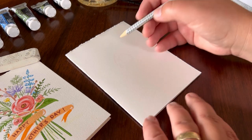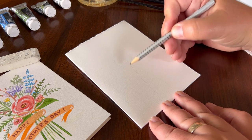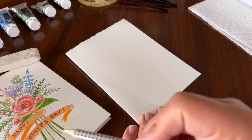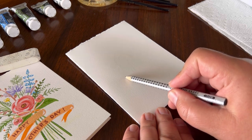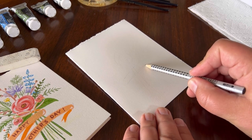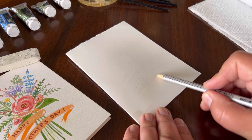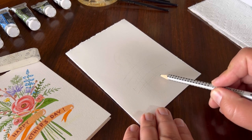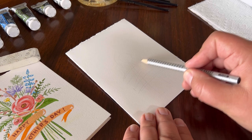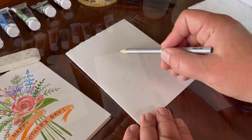Since it's a very simple illustration, we're just going to sketch maybe where our flowers are going to be, a couple areas where the stems will go, and where we're going to write 'Happy Mother's Day.' I have a little banner running through like this, kind of going off the edge and curving up here.